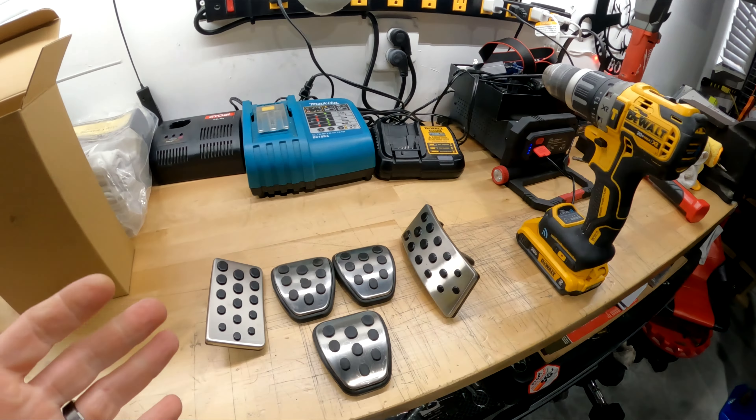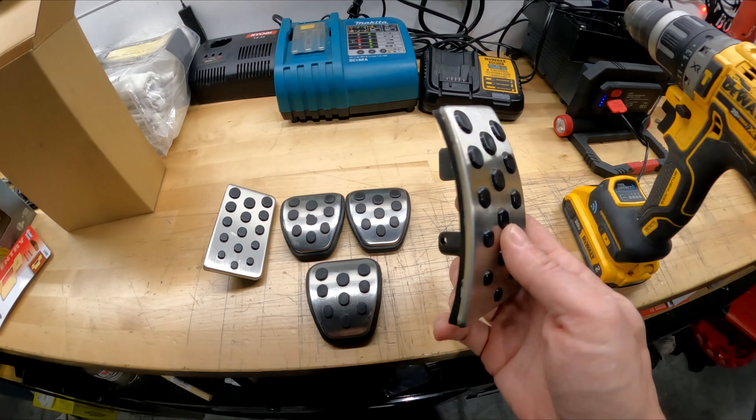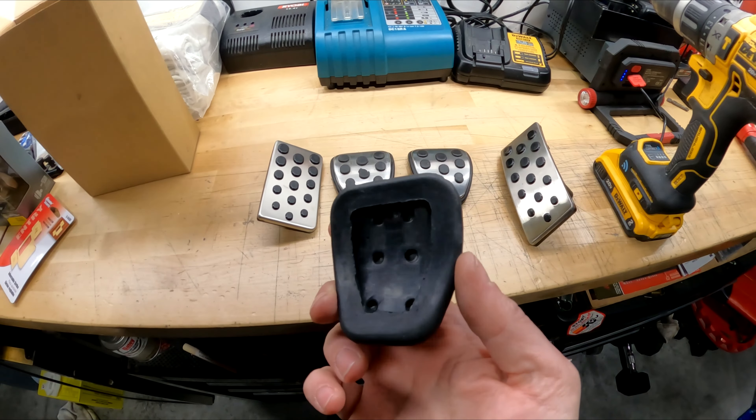All right, so today's something a little different. If you'll notice, these are pedal covers. Typically on the 94 and up Mustangs, you would see these. This is the accelerator pedal. This is the clutch and brake pedal. You'll notice this is extra — this one is an aftermarket.